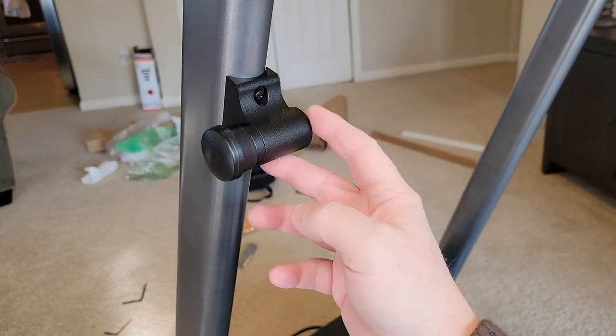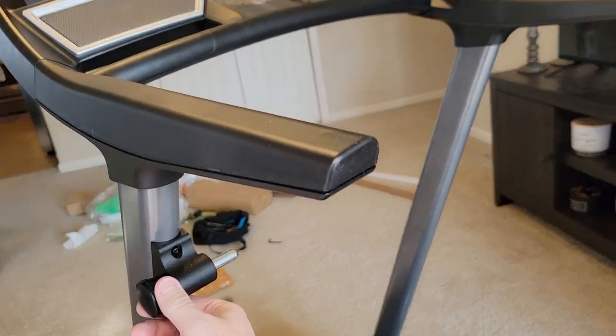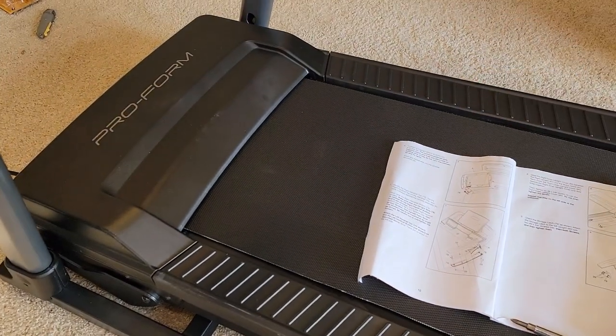The last piece is very simple to get in — it's got two screws. That's what's going to hold the treadmill when you want to store it up.